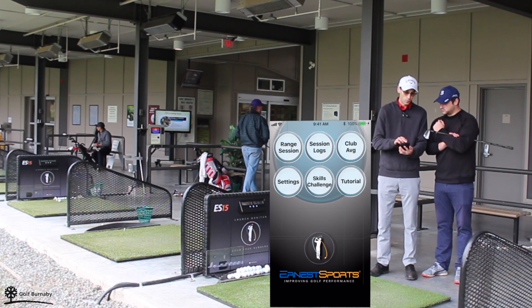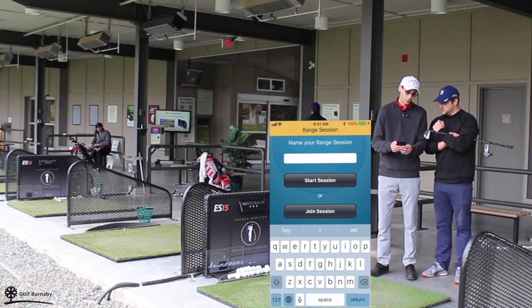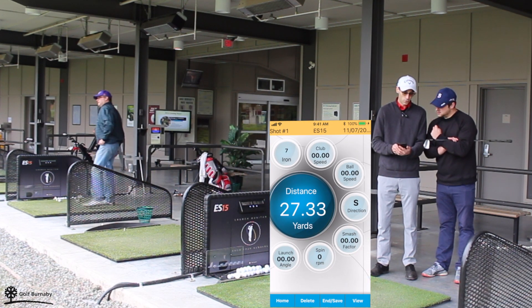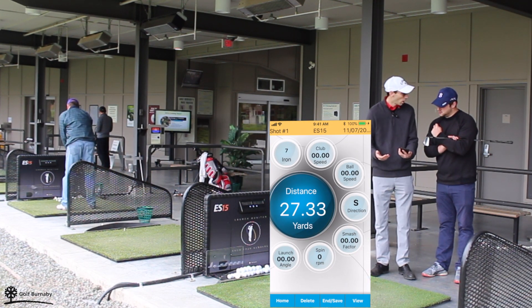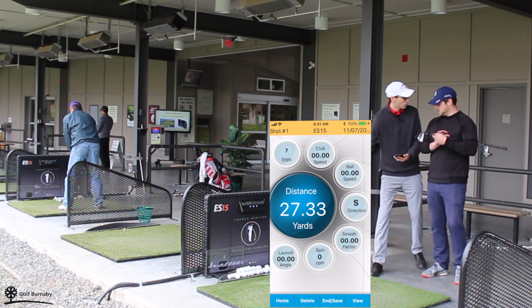And then you click on range session. You name it whatever you like it to be — okay, test — then start your session. And then once you hit your first shot, it's going to give you all the numbers right here. Why don't you go ahead and hit your first shot? Absolutely.